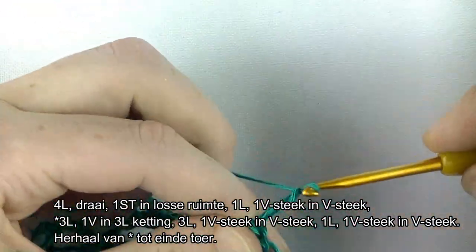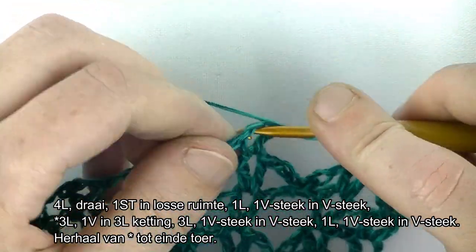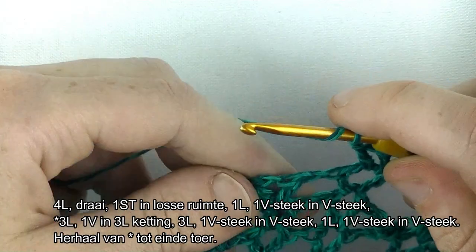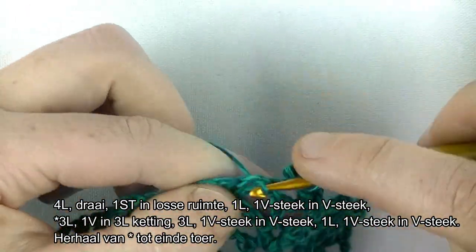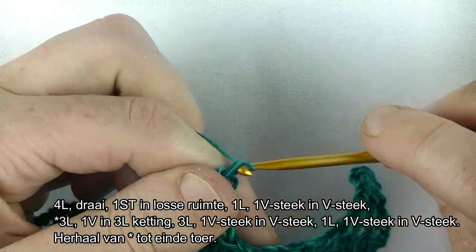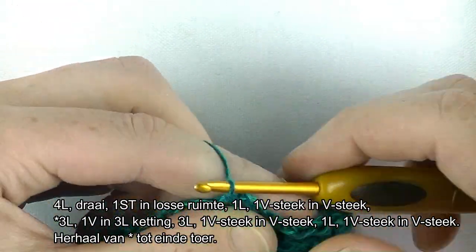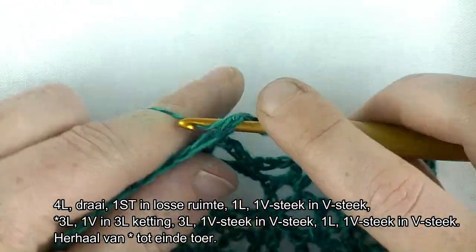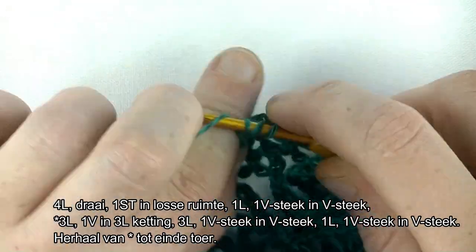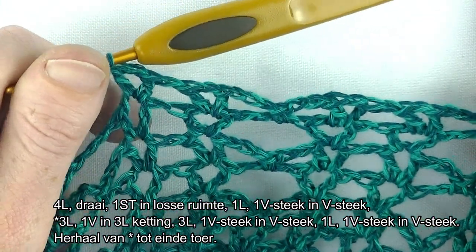3 lossen: 1, 2, 3. Een vaste om de boog heen of in de tweede losse, wat jouw voorkeur betreft. 3 lossen en een V-steek in de V-steek. 1 lossen, 1 stokje. Een lossen en weer een V-steek in de volgende V-steek. Dus dit is de herhaling: 3 lossen, vaste om de boog of in de tweede los, 3 lossen, V-steek in de V-steek, 1 lossen, V-steek in de volgende V-steek. Dat ga je herhalen tot einde toer.